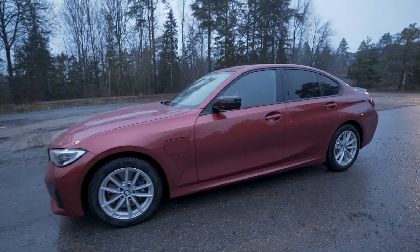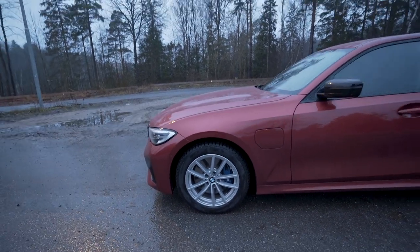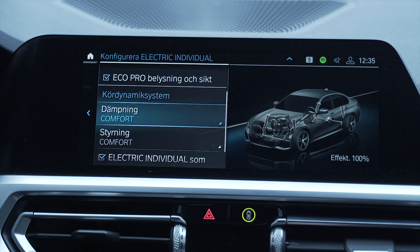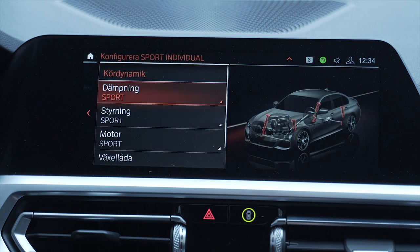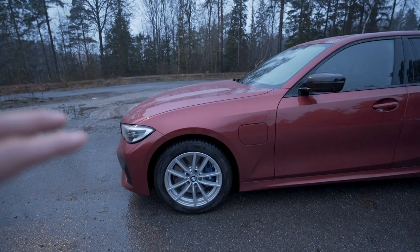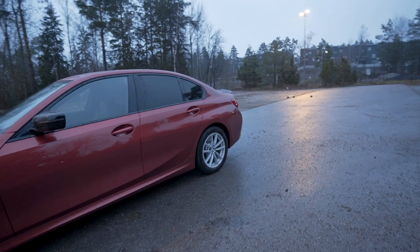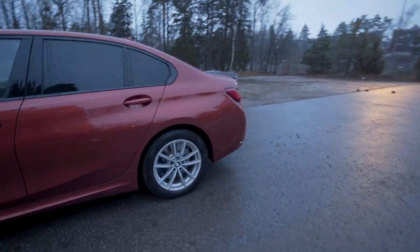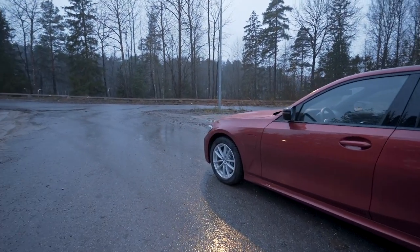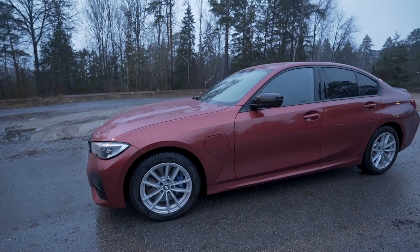While we're on the outside, let's speak about the suspension. I have the adaptive M Sport suspension, which is another must in my opinion. There is a great difference in how the car feels and behaves in different situations. If you want it stiff, it becomes stiff; if you want comfort, it is actually comfortable. I've been running 19-inch wheels with run-flat tires, but the car still feels really comfortable when I need it to and sporty when I want to carve some roads.